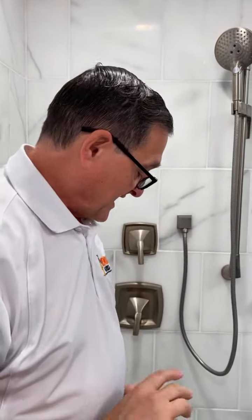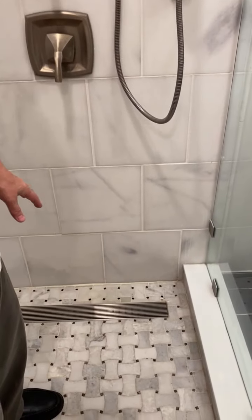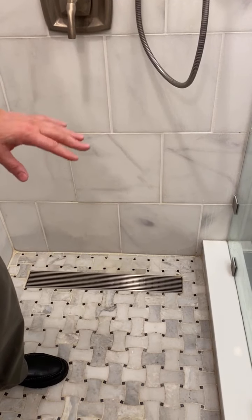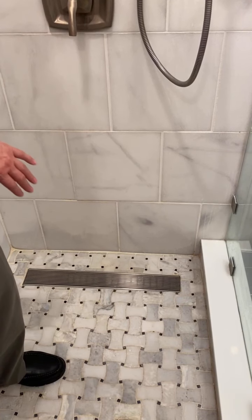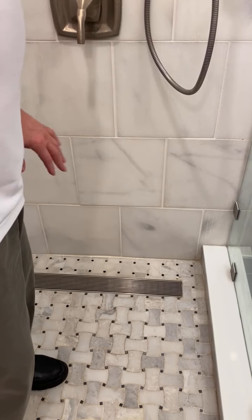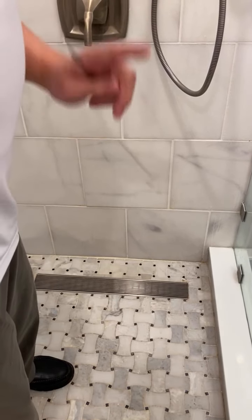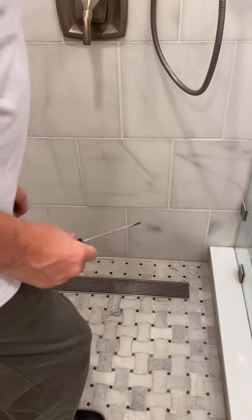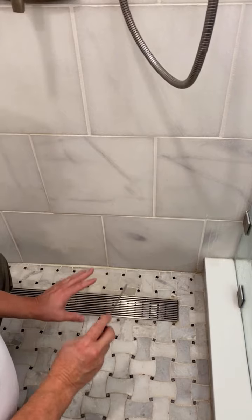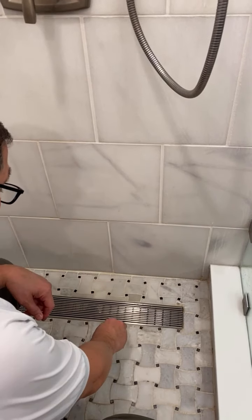The last piece I want to show you about this shower is the drain. You may not be aware of a trough drain — that's what this one's called. You can see it's a long wide drain. Some people think it's going to take all this water straight down like there's a giant hole underneath, but let me show you what's actually under there. I'm going to pop it up here with the screwdriver. These types of drains do need maintenance, and I'll show you what that maintenance is.